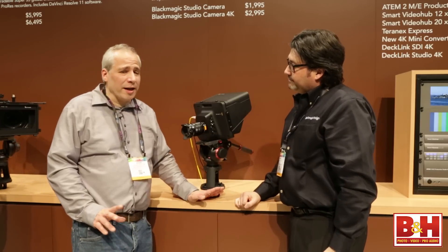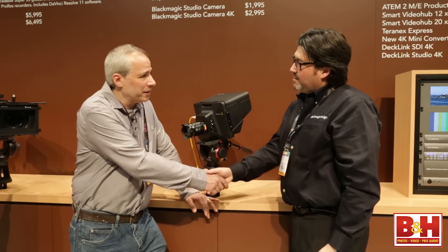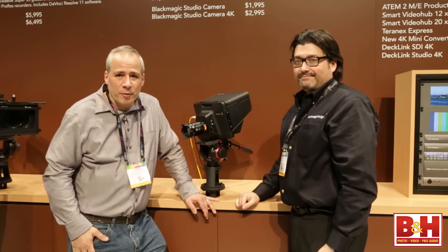So this is a really exciting studio camera from Blackmagic Design. Bob, thanks for spending the time going over this with us. Thanks for having me. I'm Steve from B&H Photo and thanks for watching.